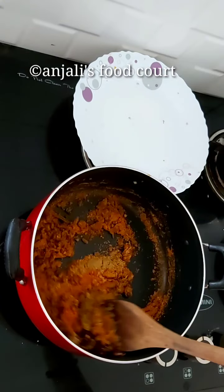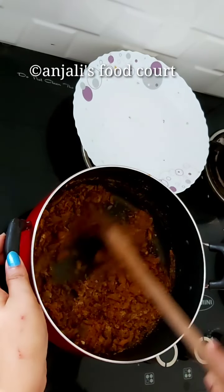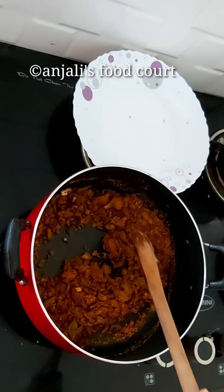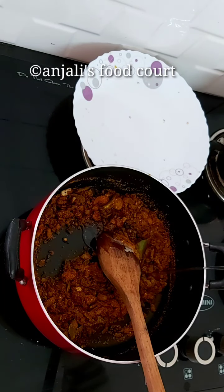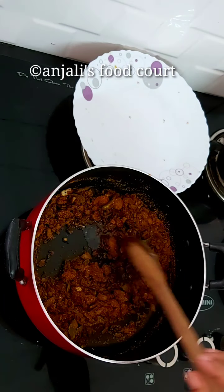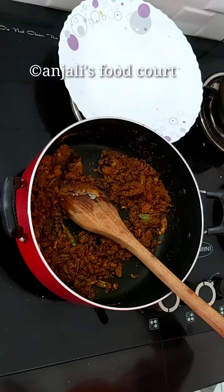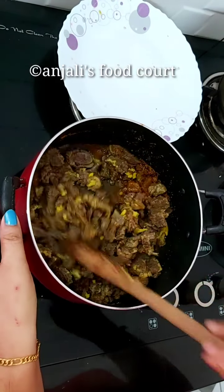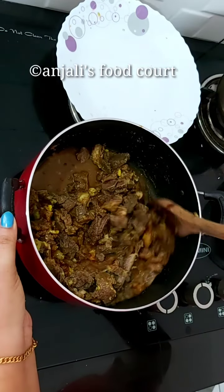Add 2 tablespoons of meat and add it to the pan. If the color is changed, add 3 tablespoons of meat. Sometimes we need 2 tablespoons of water. If you use 3 tablespoons of water, make a color in this way. We will put the beef in the first place and then put the beef in it.